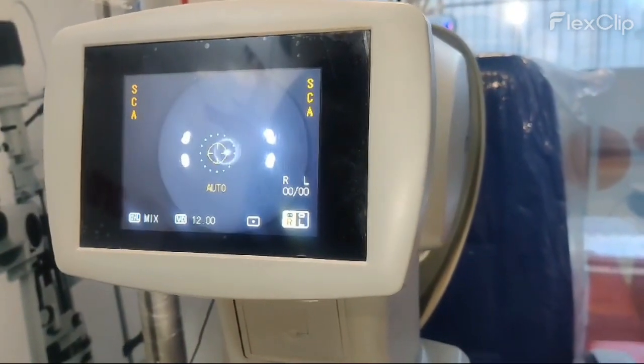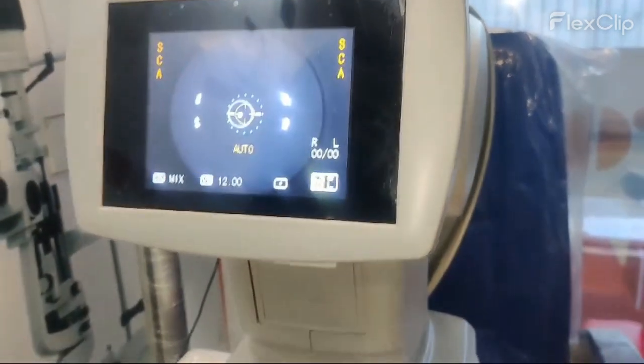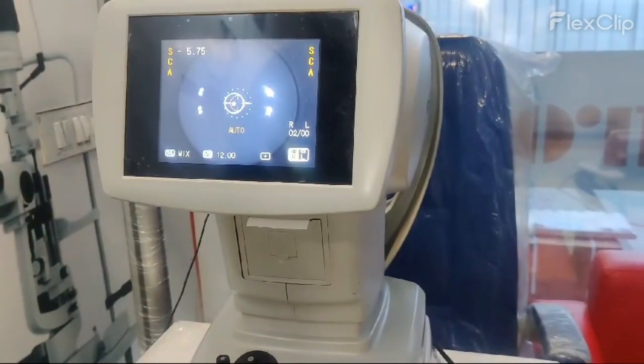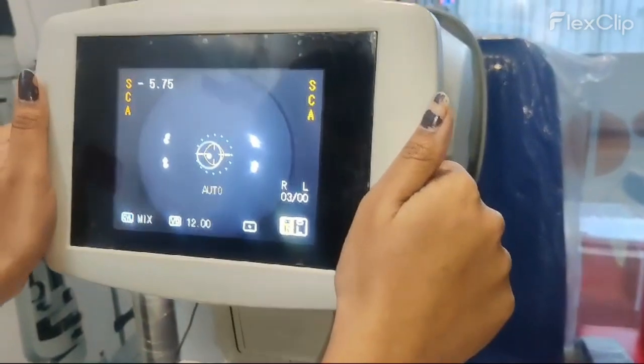As you can see, automatically it will take the readings three times. So three times it has taken the readings.